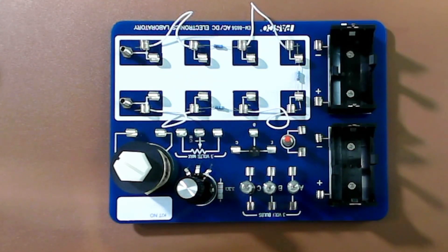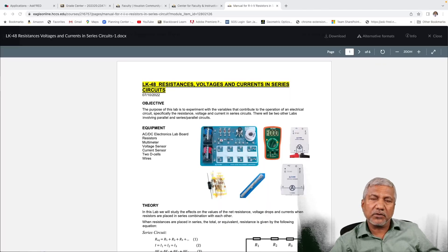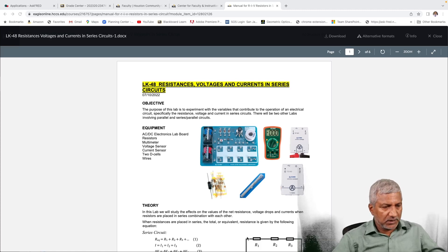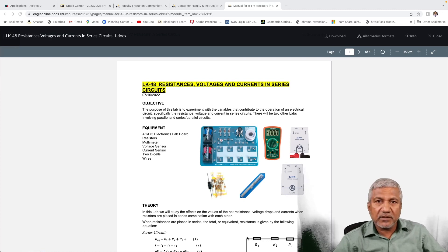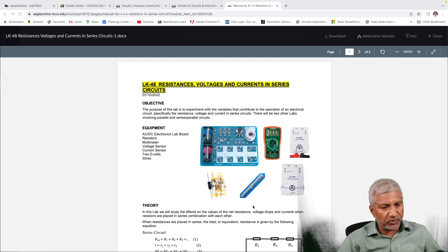In order to do the first one, the equipment that you require is the AC-DC electronic slab board, three resistors, a multimeter, the voltage sensor, the current sensor, two D cells, and a bunch of wires.